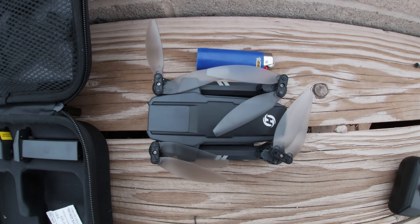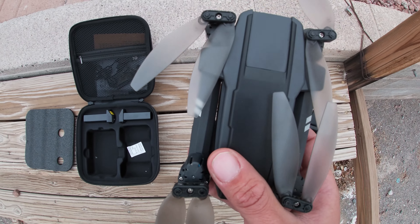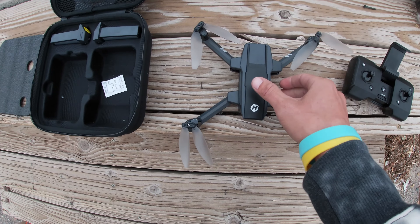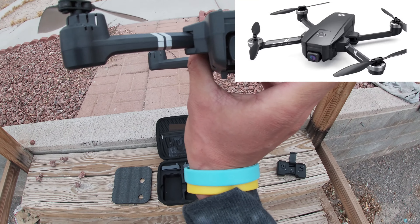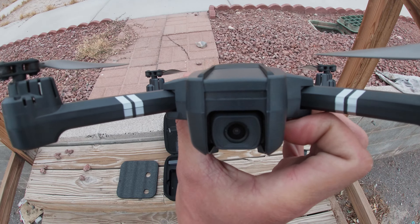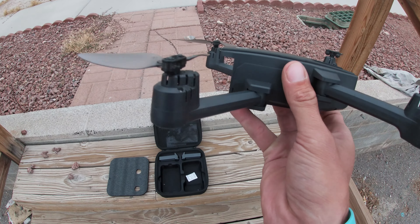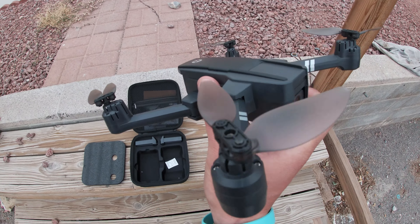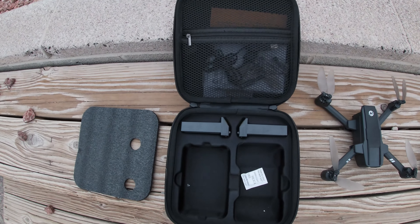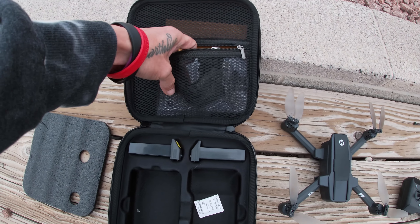Here's the drone compared to a lighter — just as a size reference. It's really cool. Let's go ahead and pop it open. Wow, it really does look just like my other drone, just smaller. It's got a camera in front, and the wings fold out just like the other one does. Really cool and satisfying to open.